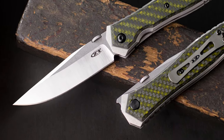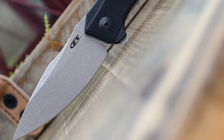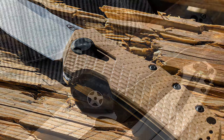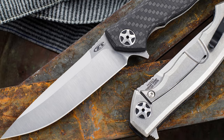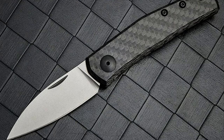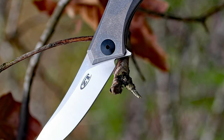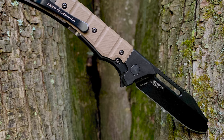Zero Tolerance, also known as ZT, is a brand of knives that shot to fame quite fast. Their specialty is making impeccable quality folding and pocket knives, especially EDC knives. You might have to dole out a pretty hefty sum to get your hands on the best Zero Tolerance knife, but it'll be worth every penny. Let's take a look at this list of the 10 best knives that ZT has produced throughout the years.